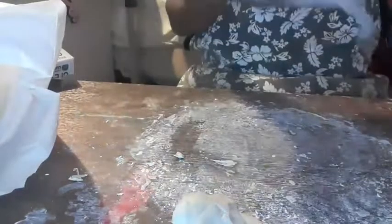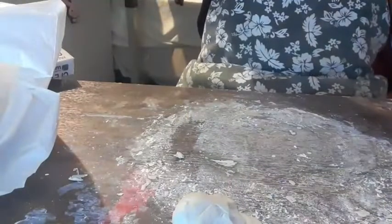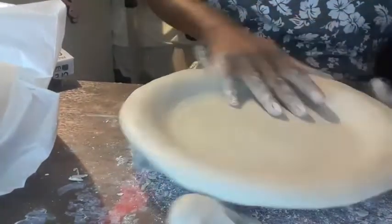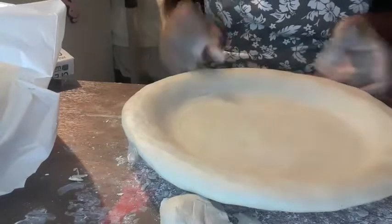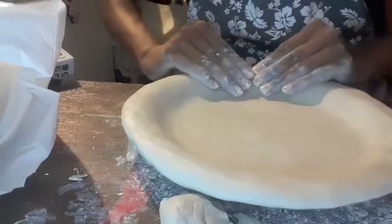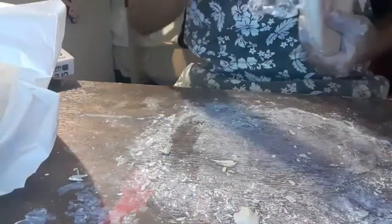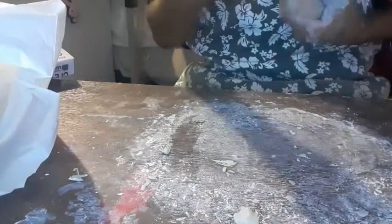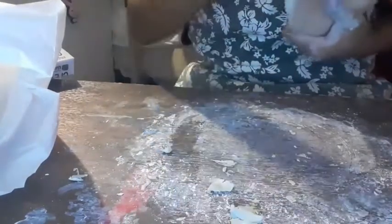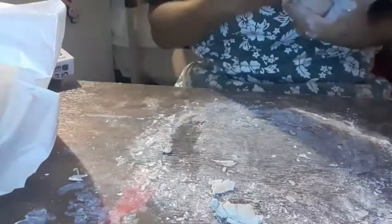I'm almost done here — pretty good thickness all around, about three centimeters. I'm just going to make sure nothing's going too far over because otherwise I'll just cut it back tomorrow and clean up the edges. The cool thing is this will dry in a day on its own. I want it to have an equal amount of dryness all around, so I'll just let it do its thing.